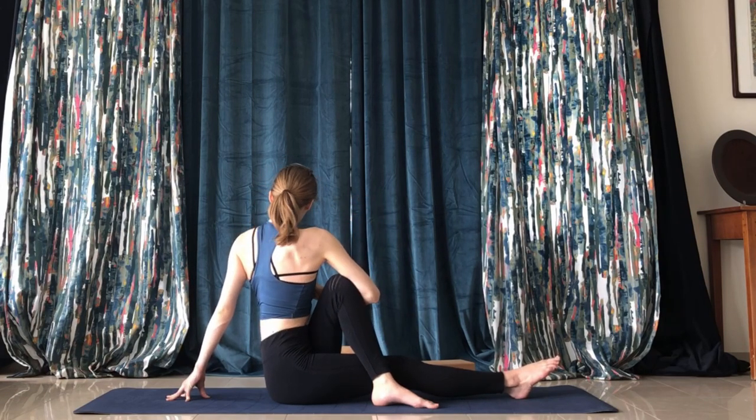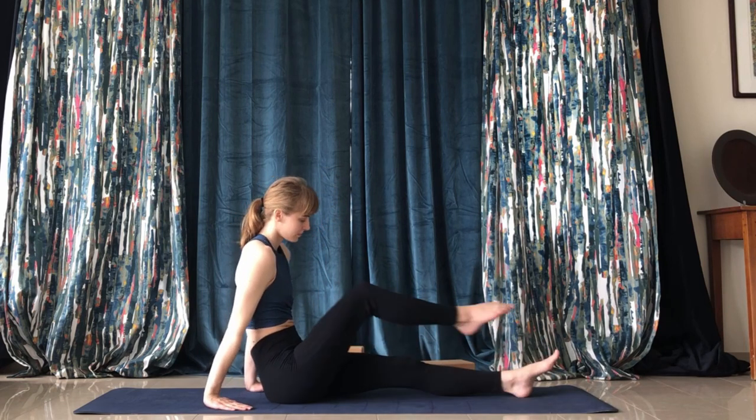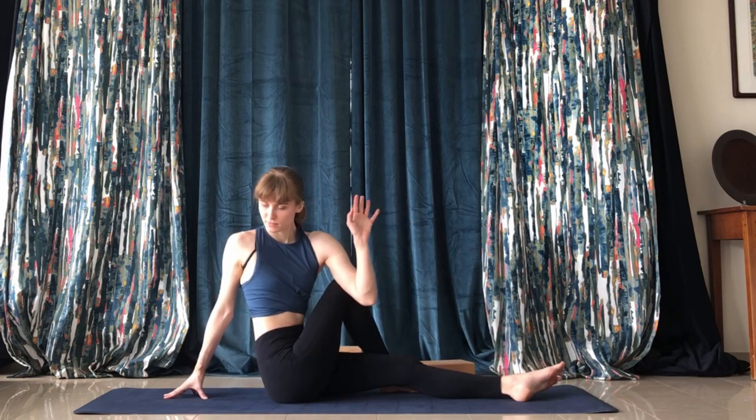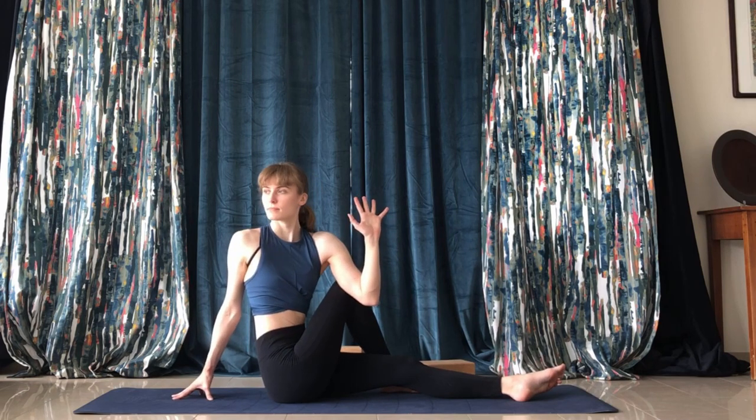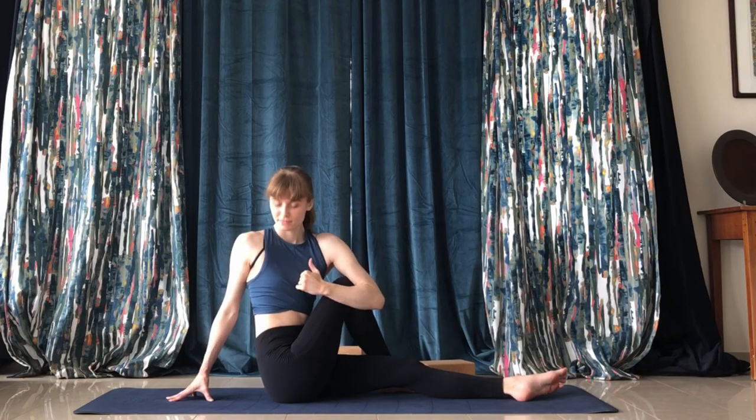In the seated spinal twist you can have the arm up or hugging the knee. Reverse on the other side — right leg over left leg and twist. Twist from the navel here; keep the abs tight if you can.